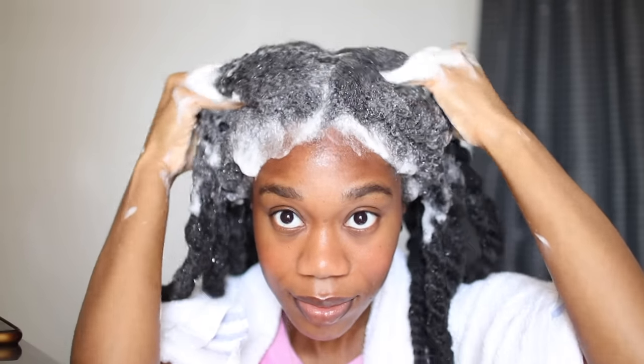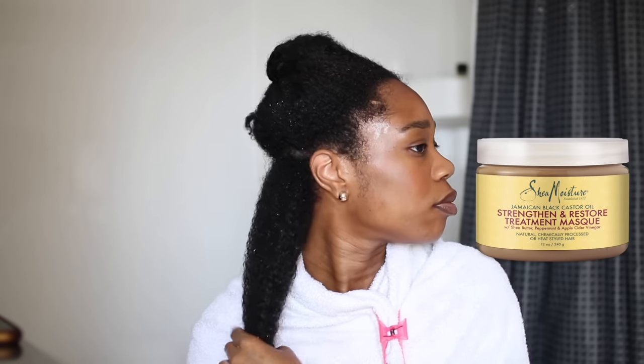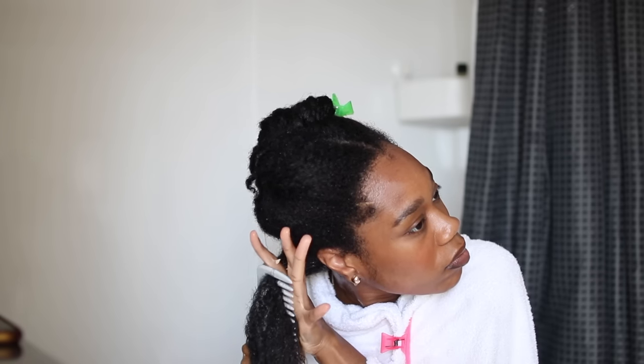I went in with the shampoo two times, and now I'm going in with my Shea Moisture Black Castor Oil Strength and Restore treatment. I like to use a more strengthening mask for my hair mask. I'm detangling my hair from tip to root using my wide tooth comb, then going in with my tangle teaser at the end to make sure my hair is extremely smooth.